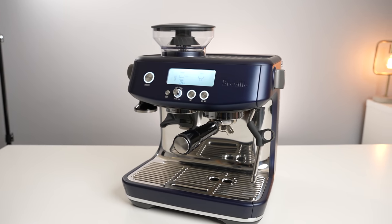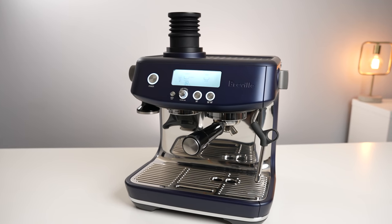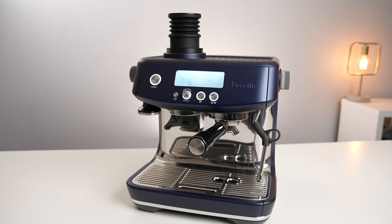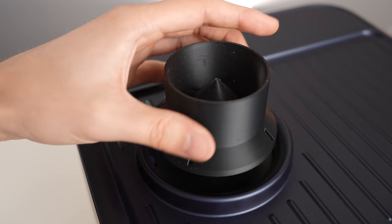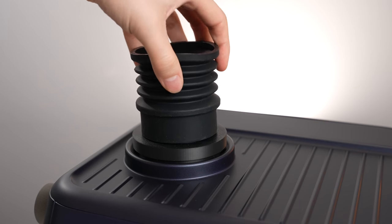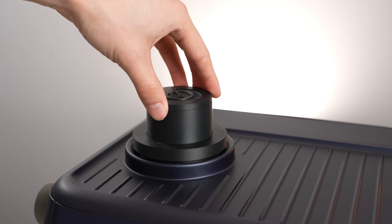And now someone has fabricated one that fits on the Breville Barista Express, Barista Pro, Barista Touch, and even the Smart Grinder Pro. It fastens easily into the existing grinder opening and even comes with two lids for if you want to leave the rubber bellows attached or if you want to take them off when not in use.